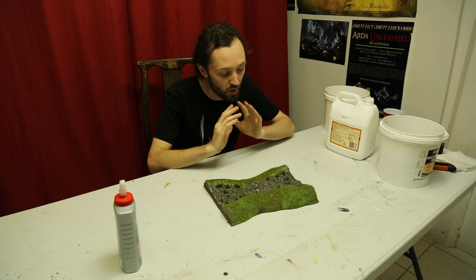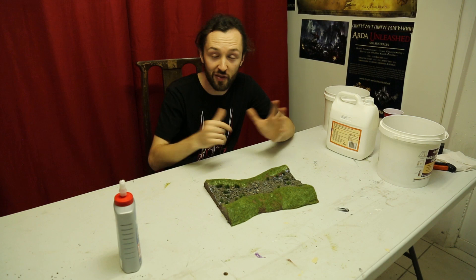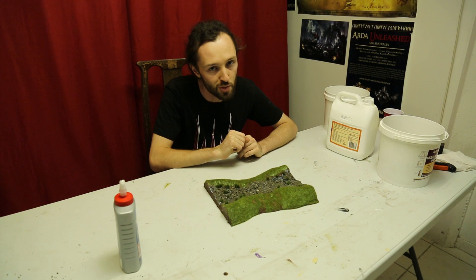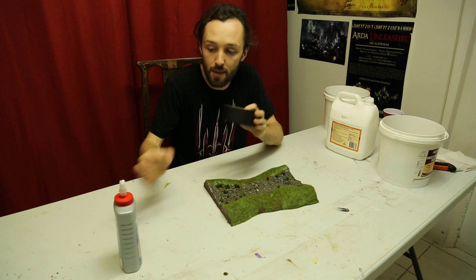If you screw this up, resin leaks everywhere and it goes all over your bench. That's kind of the big fear factor about water effects — people spill it everywhere and it's difficult to work with. But as long as you do the fundamentals right and don't rush the sealing stage, everything will work out fine. Resin is super friendly.